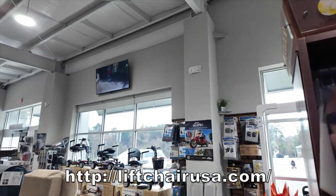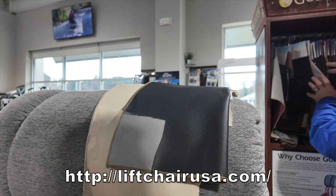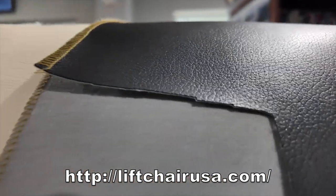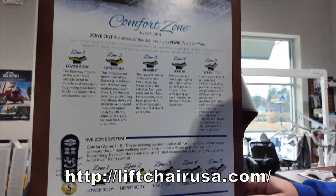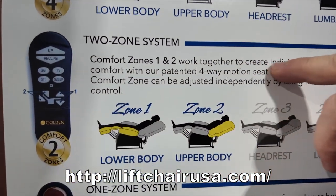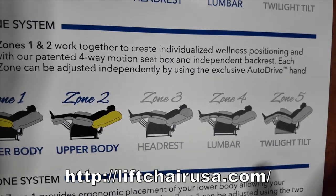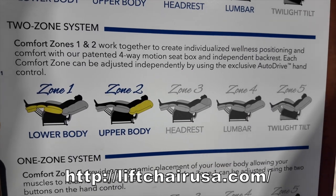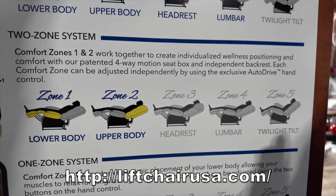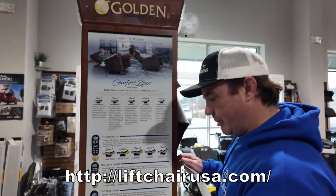Or distressed saddle, black, onyx, Breeza — so there's a lot of different fabrics to choose from. You can see this is in Comfort Zone Two, which has two motors, but it really has more because it has a 500-pound weight capacity. It has three motors on this unit — two that help with the lifting and one that adjusts the back.